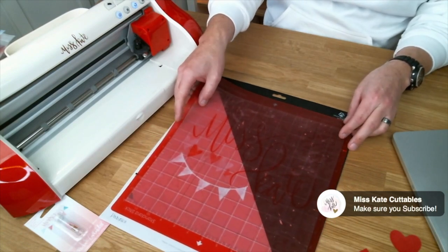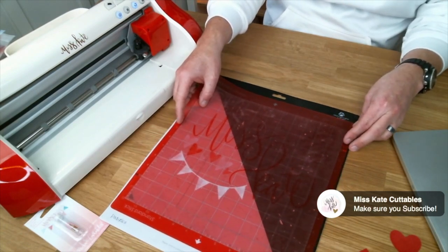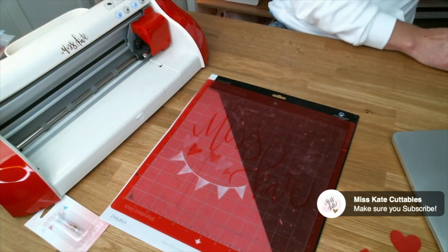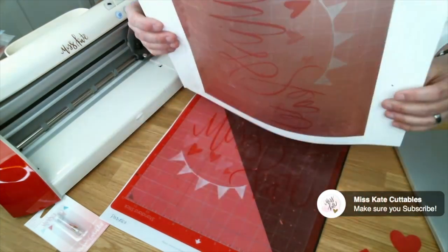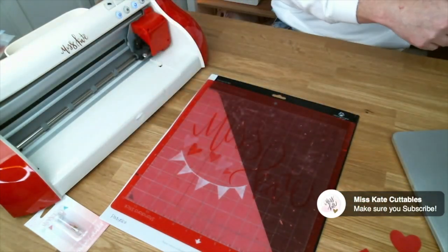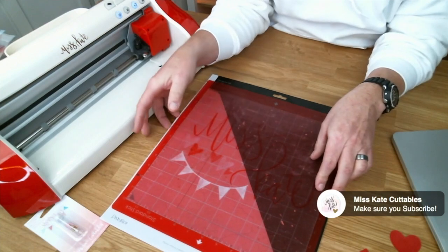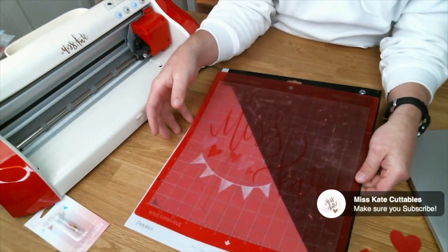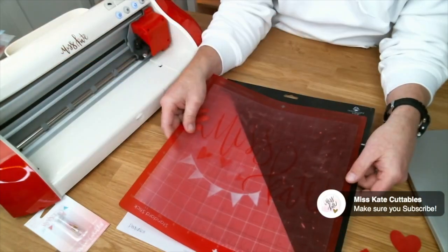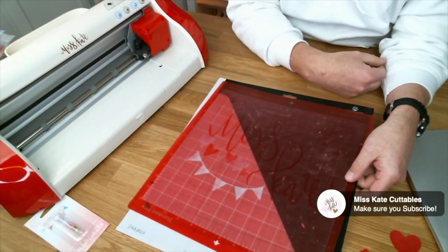What you could do if you need a new mat and you still have your Pazzles mat is do what I've done to our Brother mats — I just cut the center out and then taped the mat in. You could do that with these Pazzles mats to refresh the adhesive, and then you could use Miss Kate mats in print and cut on the Pazzles machine.